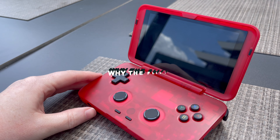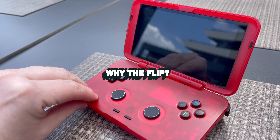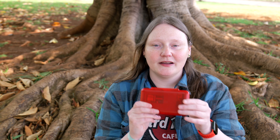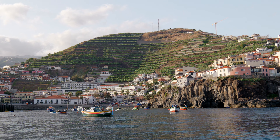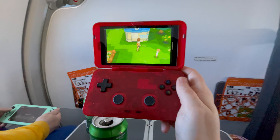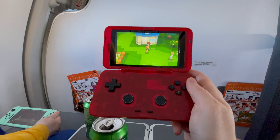I've had my Retroid Flip for a few weeks now and I thought it would be fun to tell you all about how I've set it up and what I can do with it. Why did I buy the Flip? I have such a soft spot for clamshell design handhelds and I like the idea that it is properly pocketable — you can just throw it straight into a bag without worrying about scratching the screen, and so far that has worked really well. I'm out in Madeira this week and I've been playing it a lot by the pool, out and about, and on the plane.